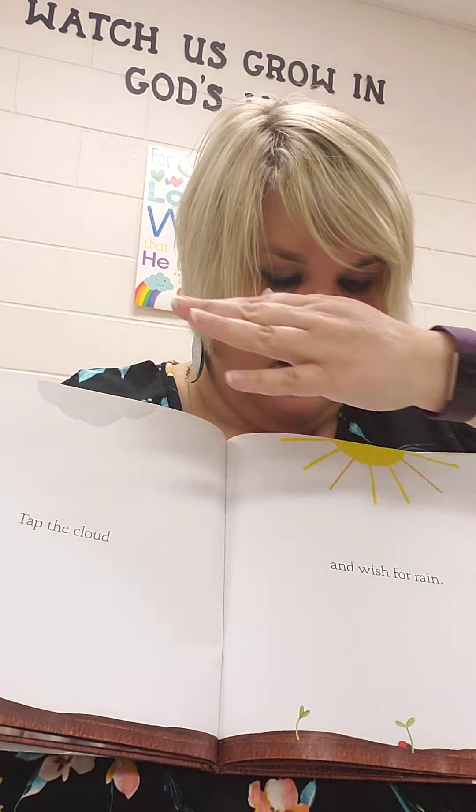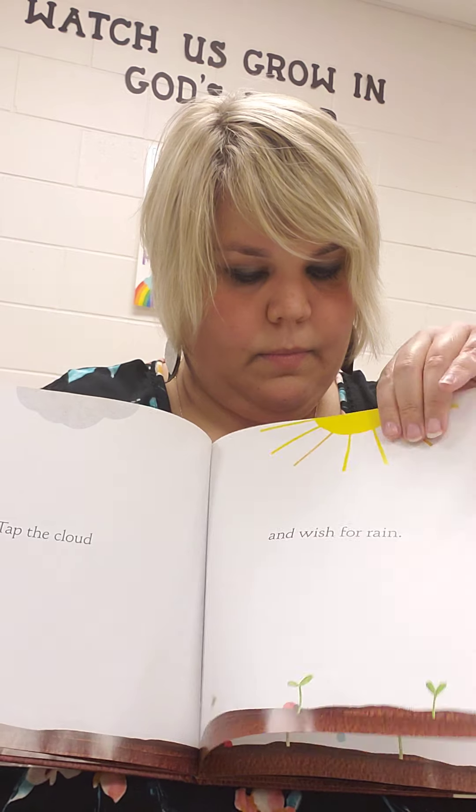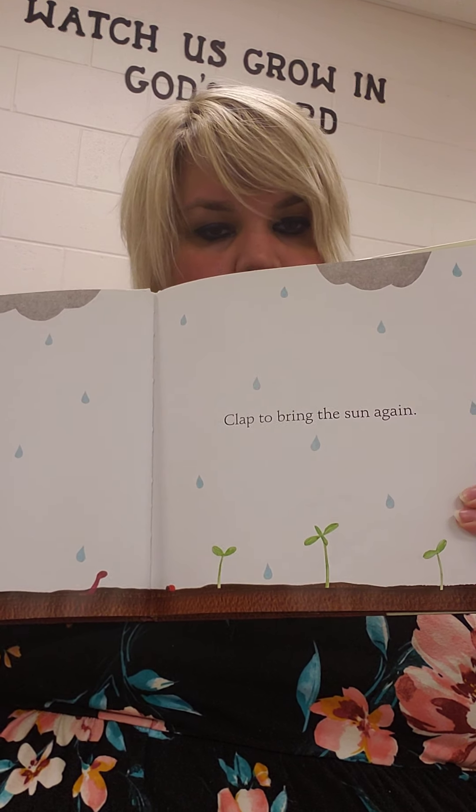Tap the cloud and wish for rain. Clap to bring the sun again. Clap your hands. Clap, clap, clap, clap, clap.